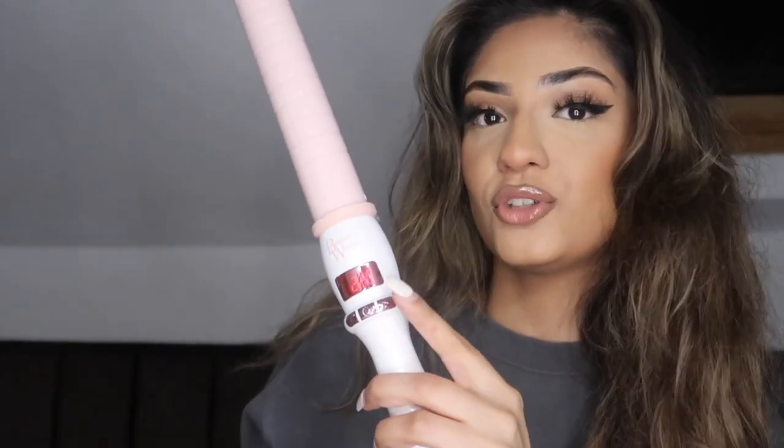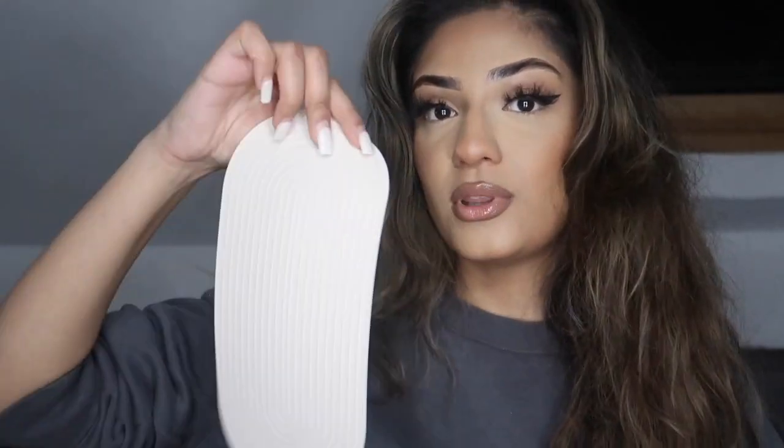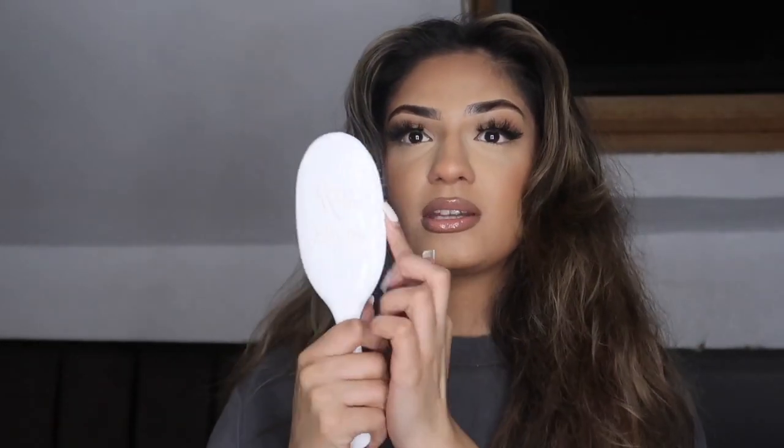I'm going to be using the Molly Mae curl kit — I think it's the first one she made. I've put it on to 220 degrees. It's a really long barrel, so if you have hair extensions and really long hair it's great to use. It also comes with a heat pad so you can put your curler on your table without burning anything, and it comes with this comb — it's such a good comb. It says Beauty Works on it. This is not a promotion, it's not sponsored, but these items were gifted to me.